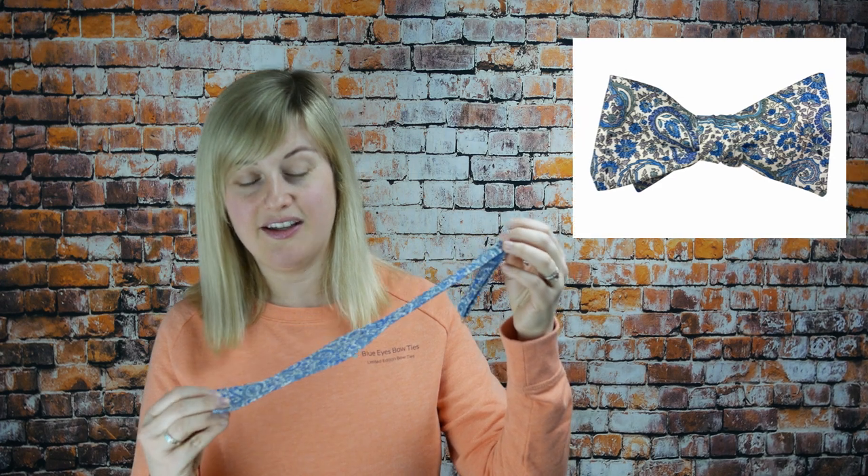My final bow tie that I'd like to show you is also Liberty of London — if you've been on the website you'll know that I love my Liberty of London fabrics. This one has been in the range for a while now, but it's really popular, one of the most popular bow ties that I make. Again it's 100% cotton Tana Lawn, and it is a blue paisley on white design. It's absolutely fantastic — light, soft, summery, traditional, but also with a bit of quirkiness to it. It can be worn with various coloured shirts: it looks great with white, great with navy, and would even look nice with a lemon shirt. It could go with so many different colours, so that's a really popular one.